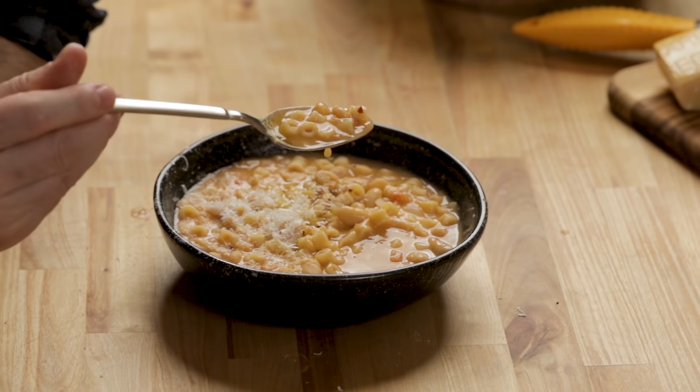You can already see it's been sitting in the bowl for a few minutes and it's already so much thicker. Watch another video — maybe pasta e ceci will come up for you. See you next time.